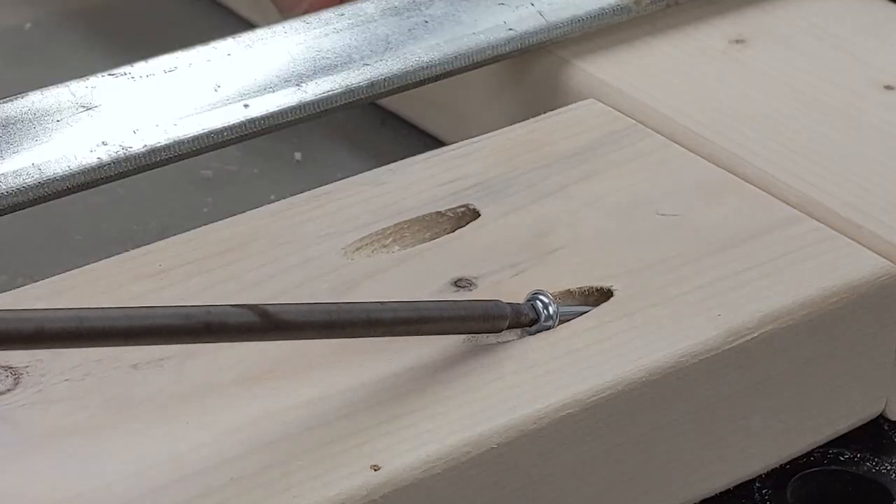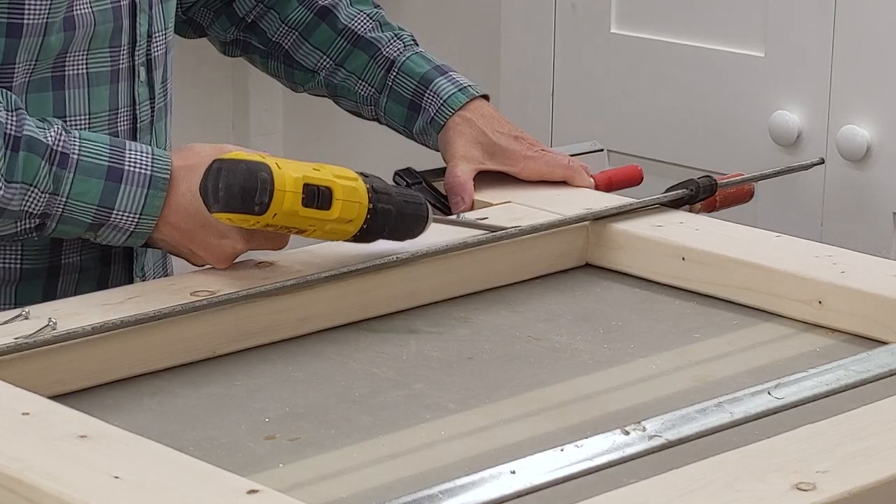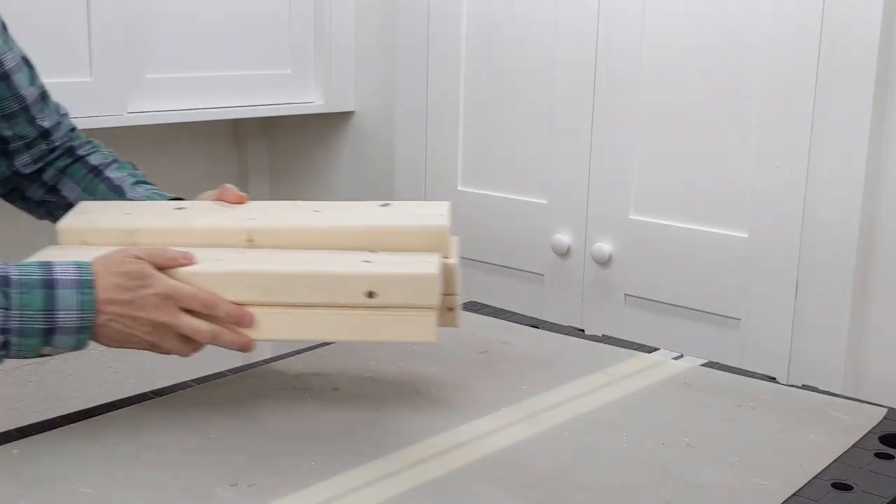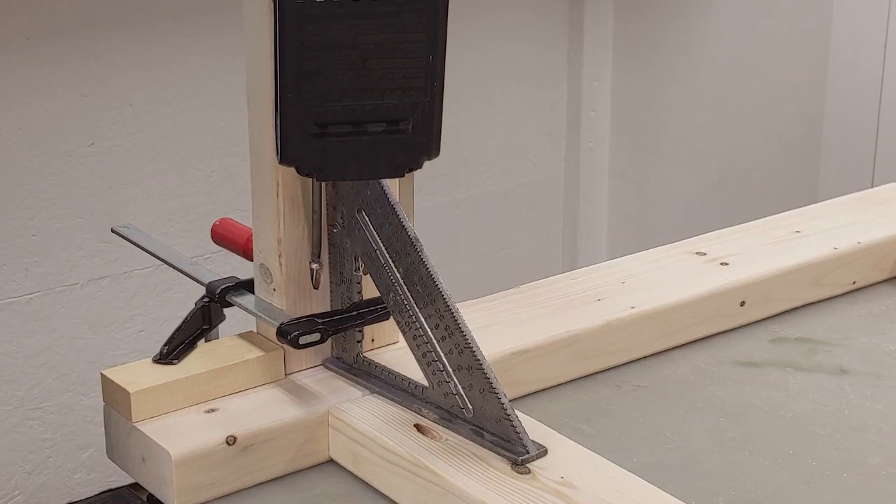To help with positioning the bottom rail, I cut a few pieces of scrap wood and clamped them to the bottom of each leg. Next I cut the short rails that join the two leg assemblies and drilled some pocket holes.